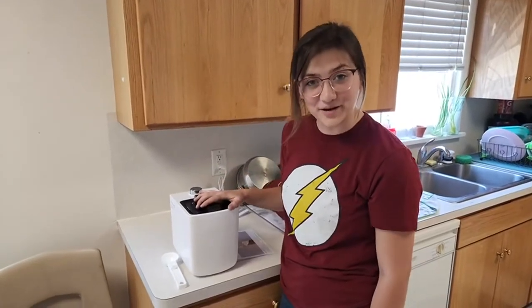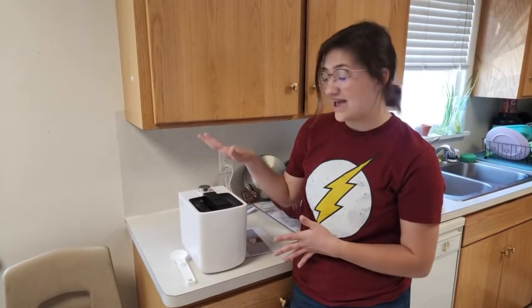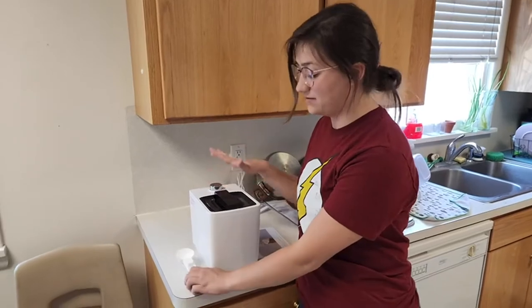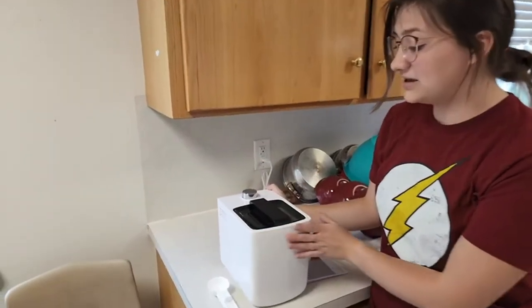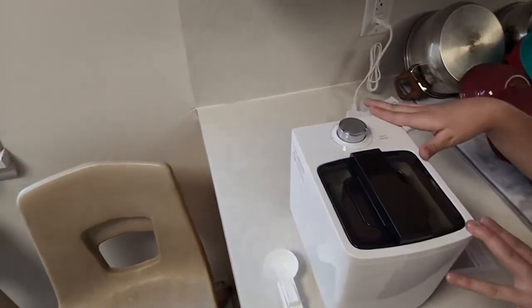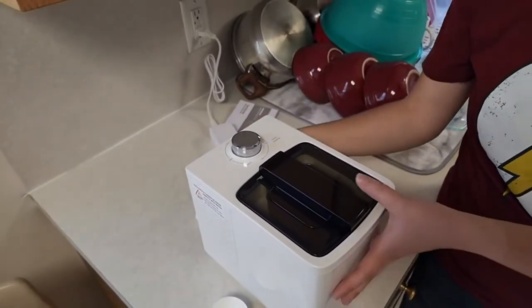I got this ice cream maker off of Amazon and it is definitely one of my favorite products. It comes with an ice cream scoop and maker so it's really simple. It doesn't look like a lot but it can do so much. Inside it doesn't look super big but it can hold up to 16.9 ounces of ice cream, and who doesn't love tons of ice cream all the time.